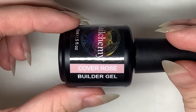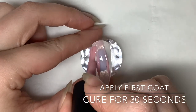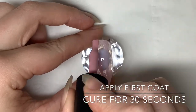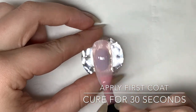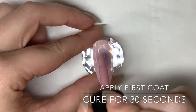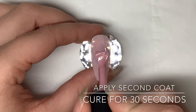Last but certainly not least, I will be showing you the stunning cover rose. I absolutely love how cover rose doubles up as not only a builder gel but also a beautiful gel color. I use this frequently on my clients and I love the way that it self-levels and gives such a pretty finish. Apply your first coat and pop it in the lamp for 30 seconds, then apply your second coat and pop it back in the lamp for another 30 seconds.